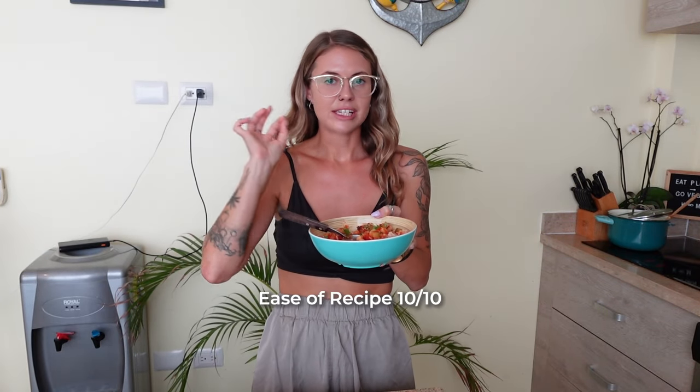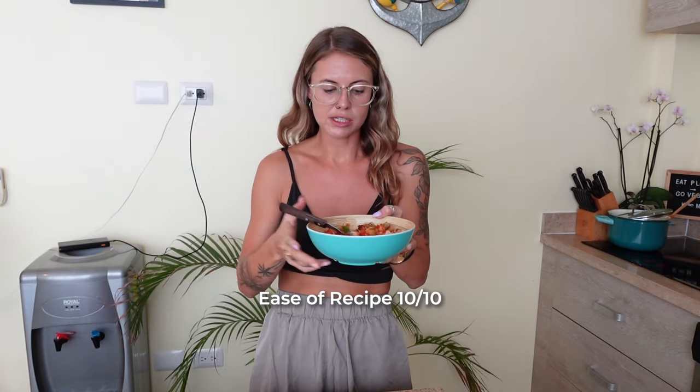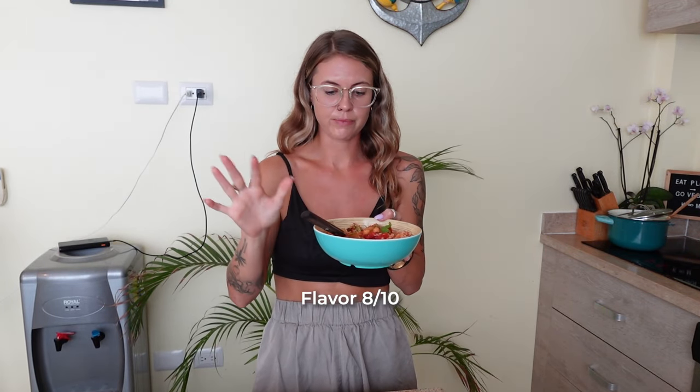For ease of recipe I'm going to give this a 10 out of 10 — it was super simple, super easy. For deliciousness, I feel like maybe it's missing something — maybe I would add a little more garlic or some ginger. It almost tastes a little too tomato-y; I would maybe add some chili powder or something. But the flavor is really, really good, and I'm going to say eight out of ten overall.